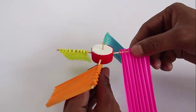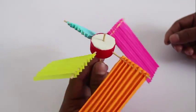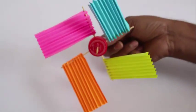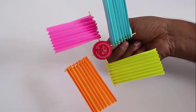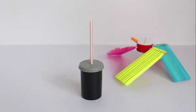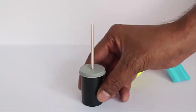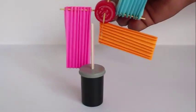You need to keep the fans at an angle so that they tilt down. Now stick a stiff straw in a small bottle to make a base. Insert the vertical toothpick coming out of the fan inside that straw and the fan is ready to spin. Take it under a fan and enjoy the swing.